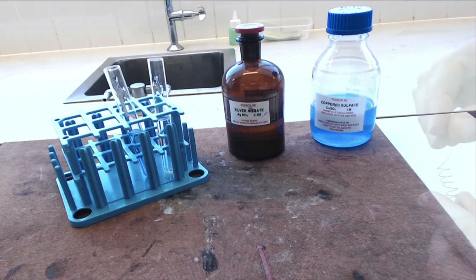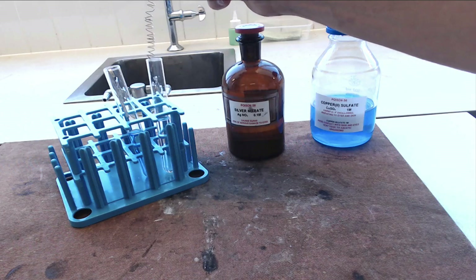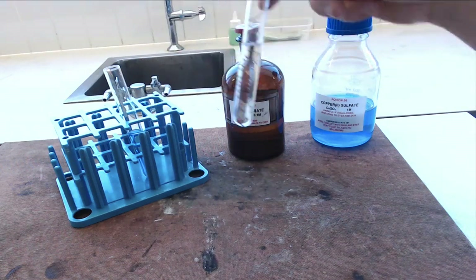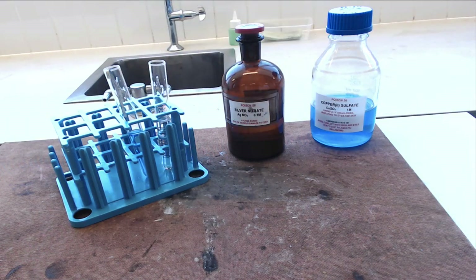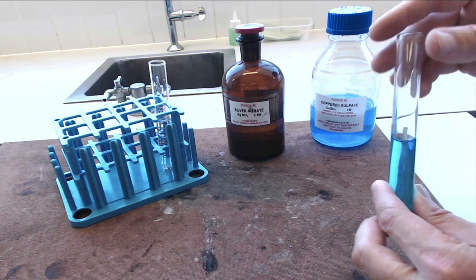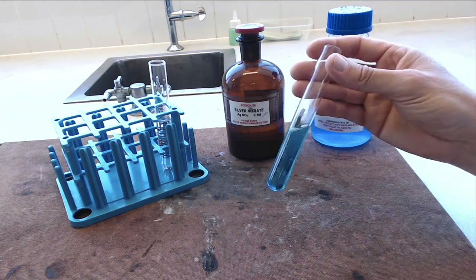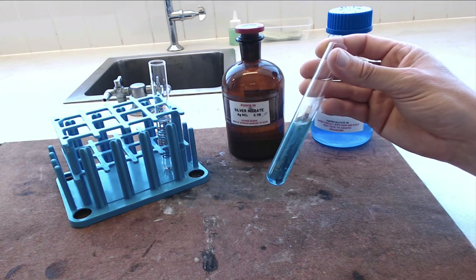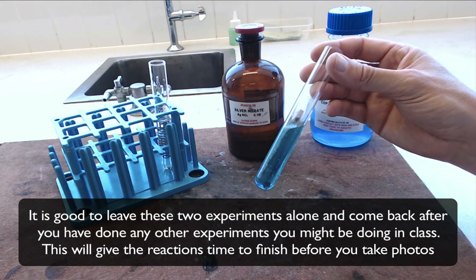As I said, you're going to put the metals into the two solutions, but we want to have photographs of the before and after. The copper reaction is quite slow, so you can happily put your copper in the tube, take a photograph of it, put it back in the test tube rack, come back a few minutes later and take another photograph. The magnesium reaction, on the other hand, is quite fast. So as soon as you put your magnesium into the copper solution it's going to start reacting. Ideally, take a photograph before they're mixed and come back sometime later to take a photograph after.